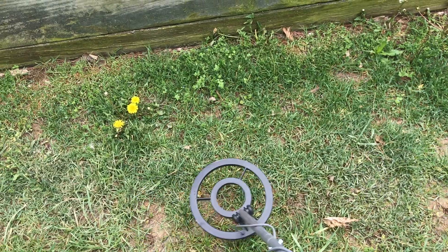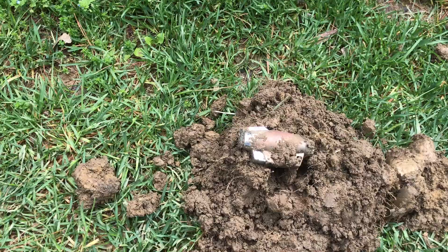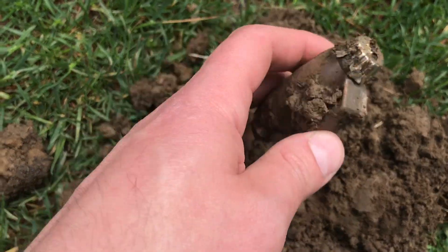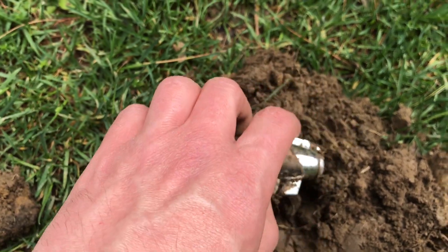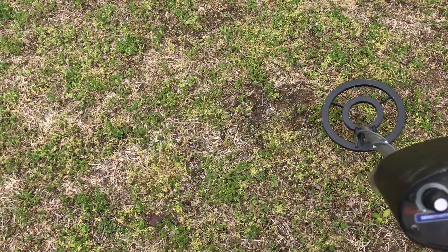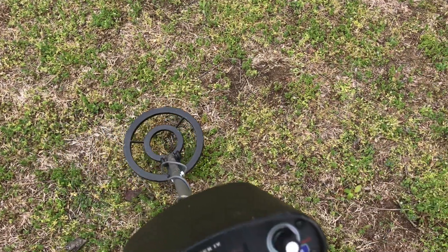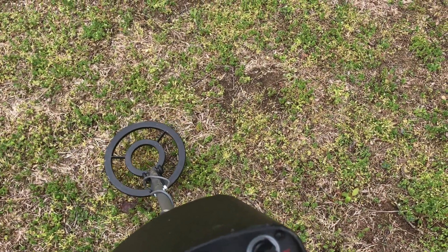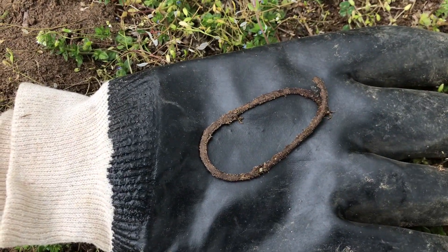Well, we got something interesting over here, so let's see what it is. It's definitely interesting — looks like some kind of jet layer or something. We got a solid signal, so let's see what it is.